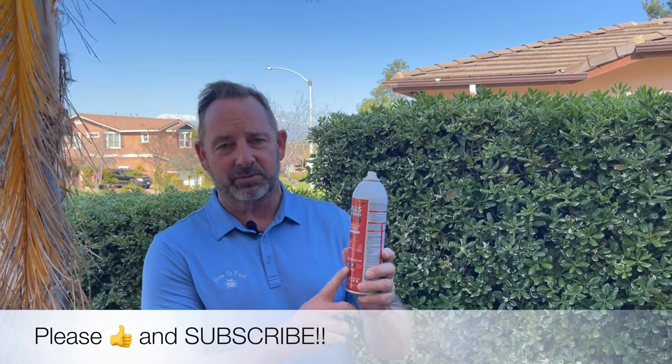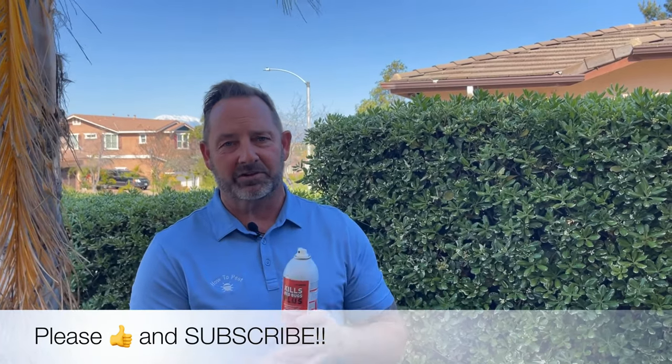Another fantastic product, guys — JT Eaton Kills Bed Bugs Plus. If you have any questions about this product, feel free to reach out to us. We'd be happy to answer. Take care.